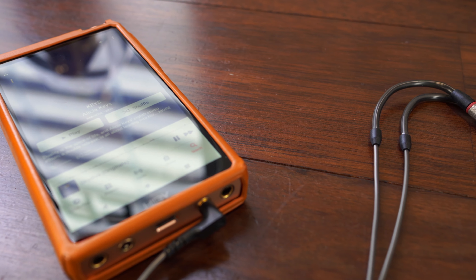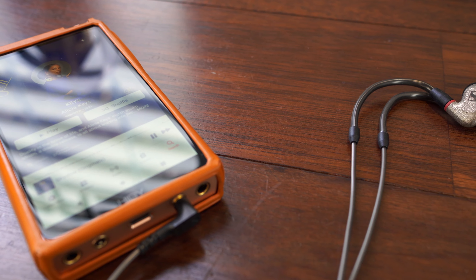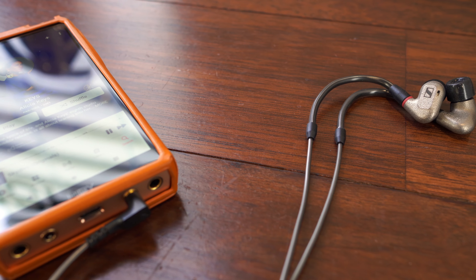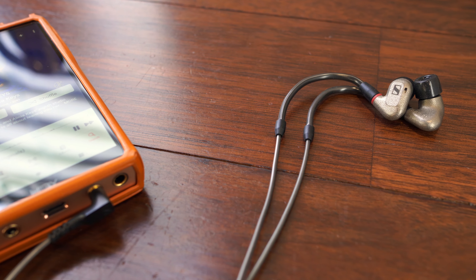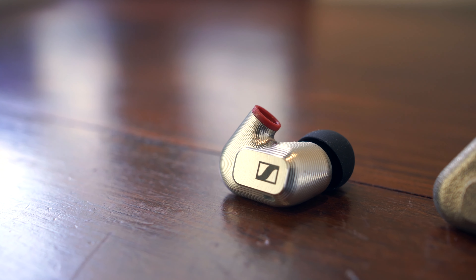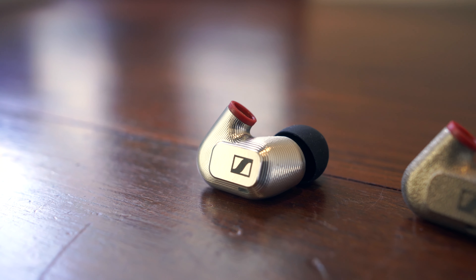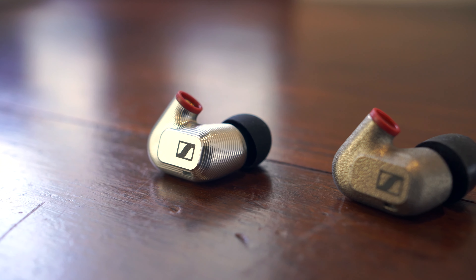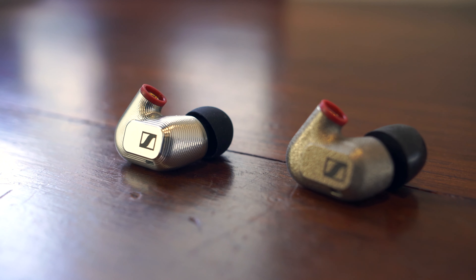However, I think the IE600 has a bit more of a versatile all-round sound, and when you use it with the included foam tips, the sound becomes mellow enough to make the IE600 a well-balanced crowd pleaser for everything from electronic to orchestral. Which of the two you prefer will basically come down to your hearing and taste in music, and you'll also want to consider where this earphone might fit in your collection.